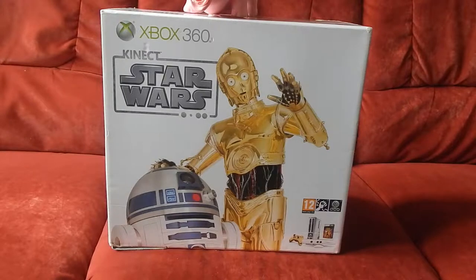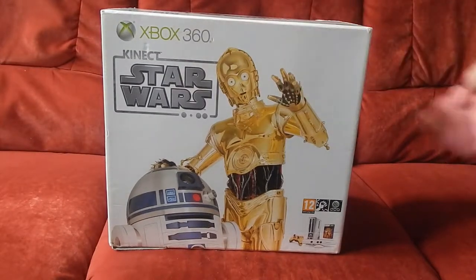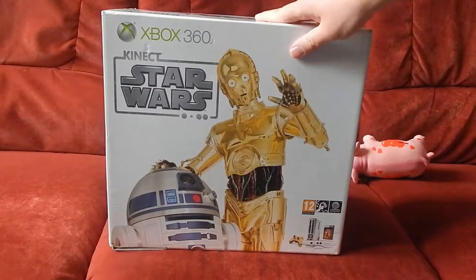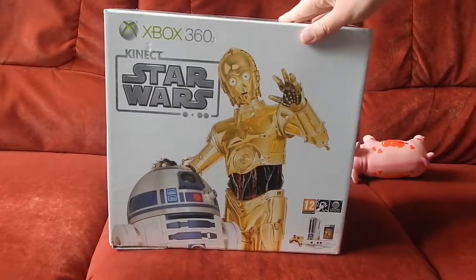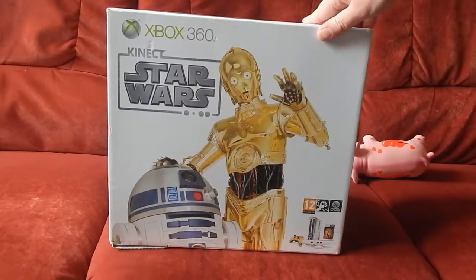Salut tout le monde, c'est Immortal71 Camille et on se retrouve aujourd'hui pour une vidéo exceptionnelle car il s'agit d'un unboxing d'une console collector Xbox 360. Il s'agit, comme vous pouvez le constater, de l'édition Kinect Star Wars, donc l'édition limitée.